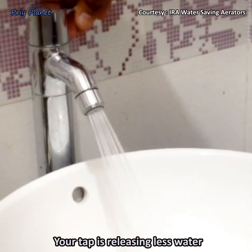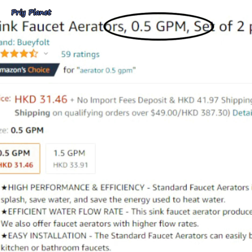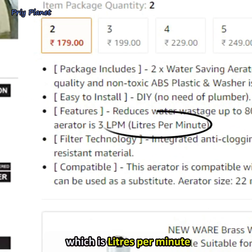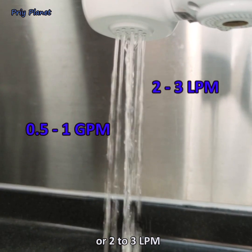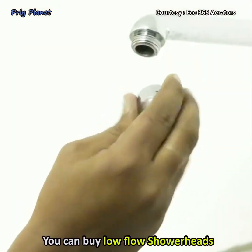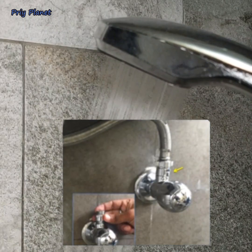In reality, you might not even feel that your tap is releasing less water. To save the most water, look for the GPM rate — gallons per minute — or LPM rate — liters per minute. Prefer aerators with 0.5 to 1 GPM or 2 to 3 LPM. For taps, you can also buy low-flow shower heads or water flow restrictors with 5 to 8 LPM.